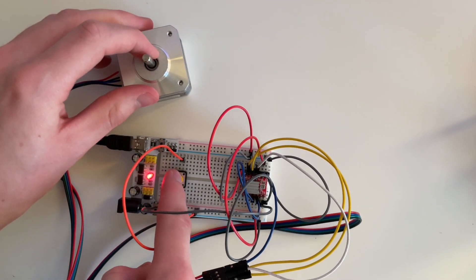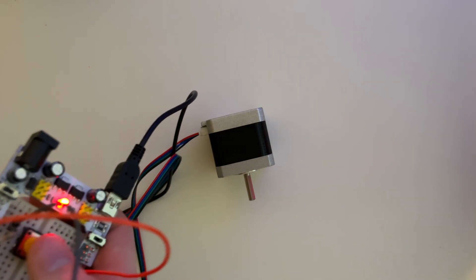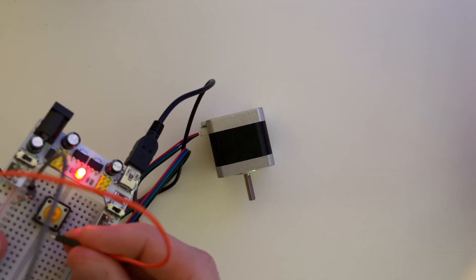It's pretty hard to hear because I put a super loud button in it. But I can remove the wire to the button and touch the wires, and then it will step too, so you can hear.